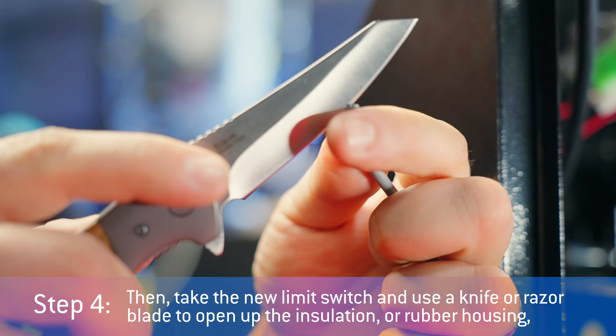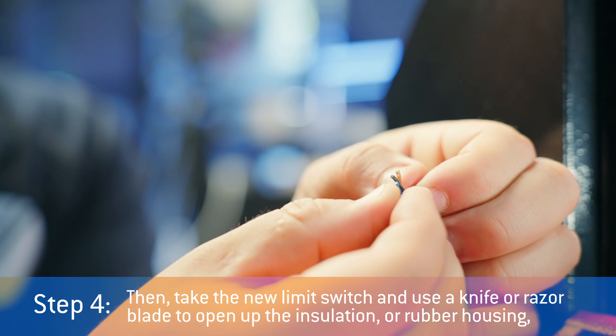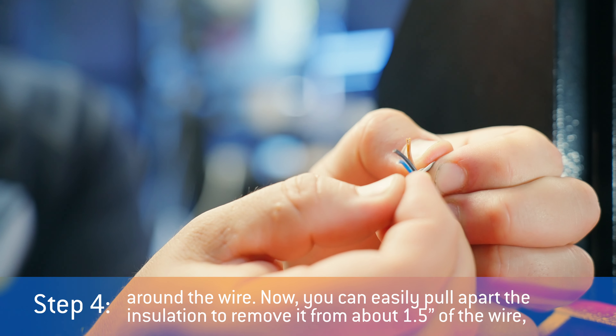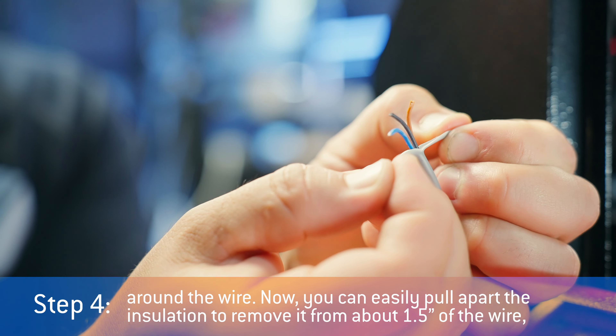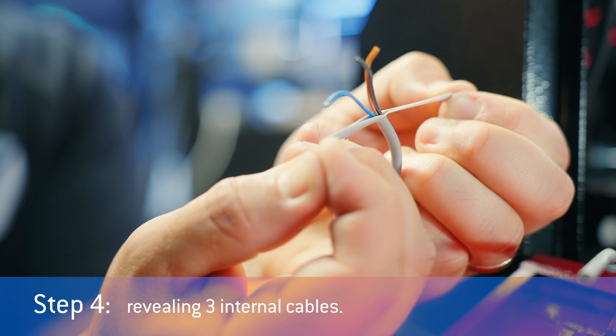Step four: take the new limit switch and use a knife or razor blade to open up the insulation or rubber housing around the wire. Now you can easily pull apart the insulation to remove it from about one and a half inches of the wire, revealing three internal cables.